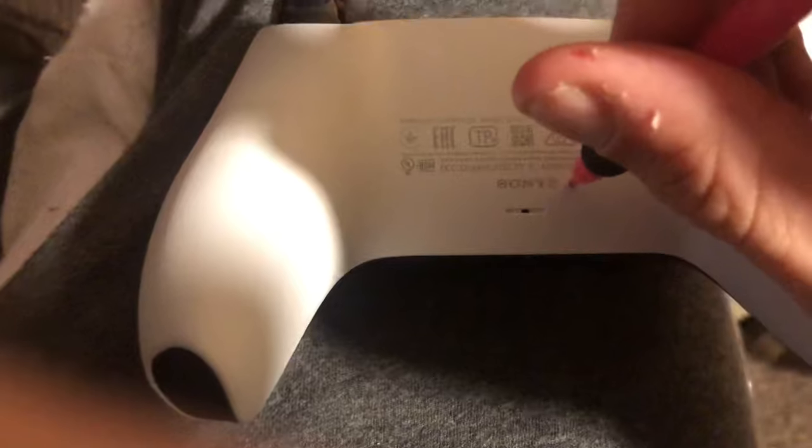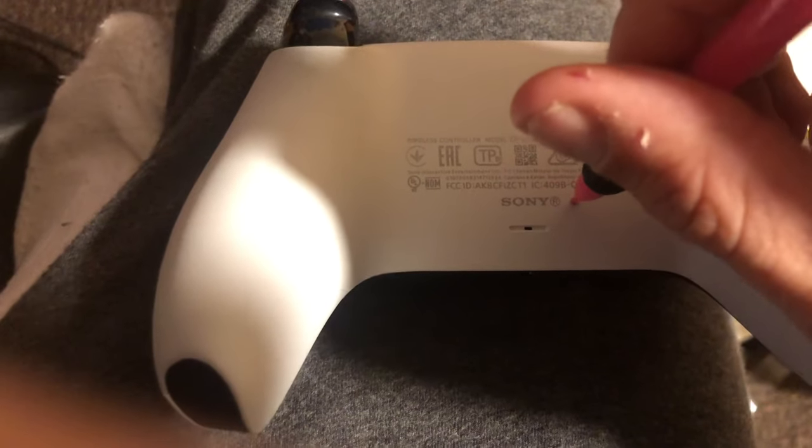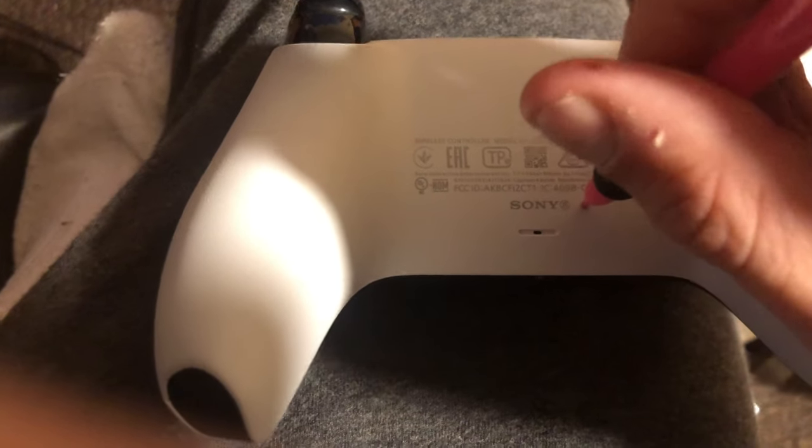It's gonna hold it in there for five seconds and you should hear a button click. All right, that was about five seconds as you can see.